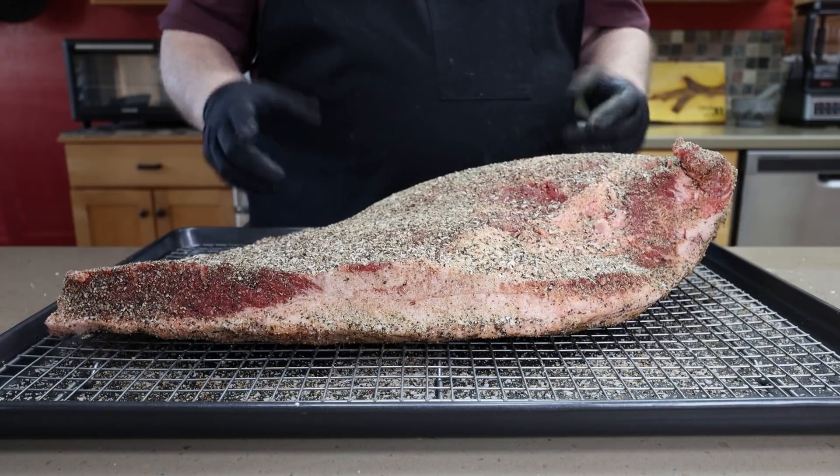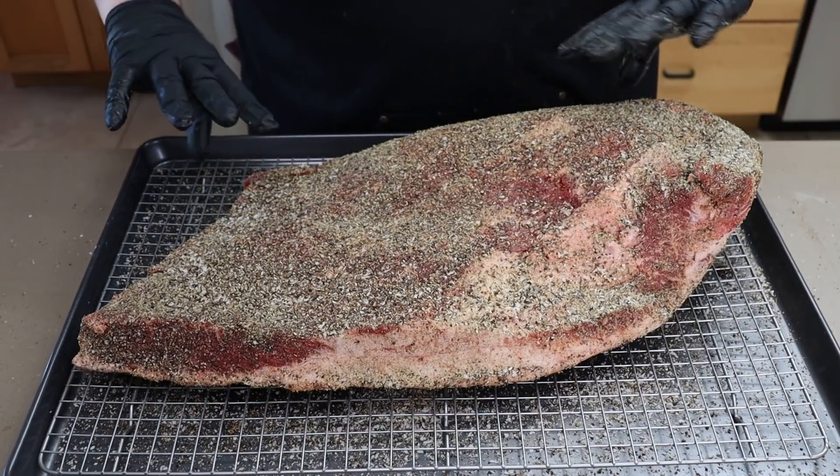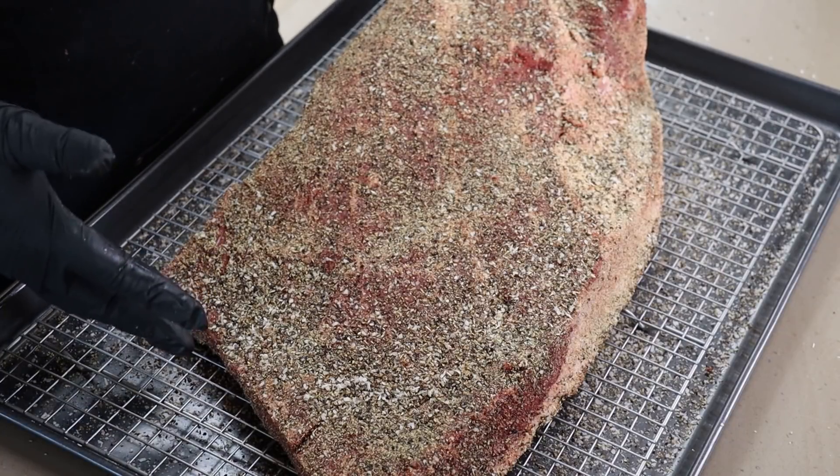When we get this on the smoker, it's going to be going fat side down. I get a lot of questions about this. The prevailing wisdom is fat side up so the fat bastes the meat and keeps it moist — I've done it both ways and personally never noticed a difference. But what I do notice is if the fat is on the bottom and you move the brisket, you might mar the bark on the fat side, not the meat side. If the meat side is down, some of that bark can be disturbed when you take it off the grate — that's why I like fat side down.